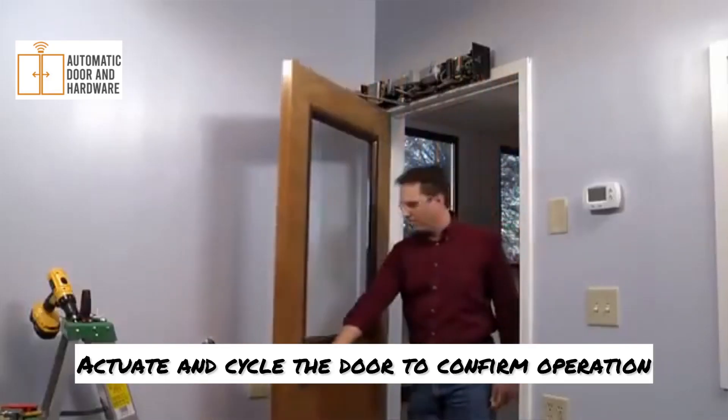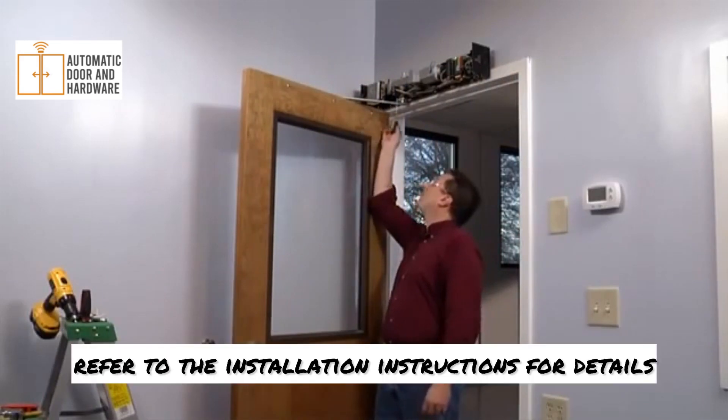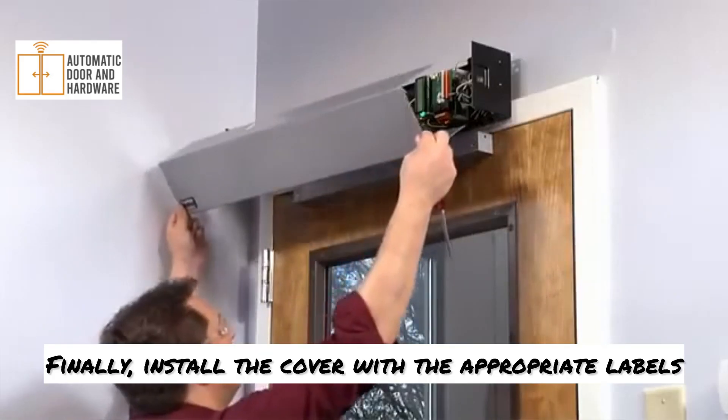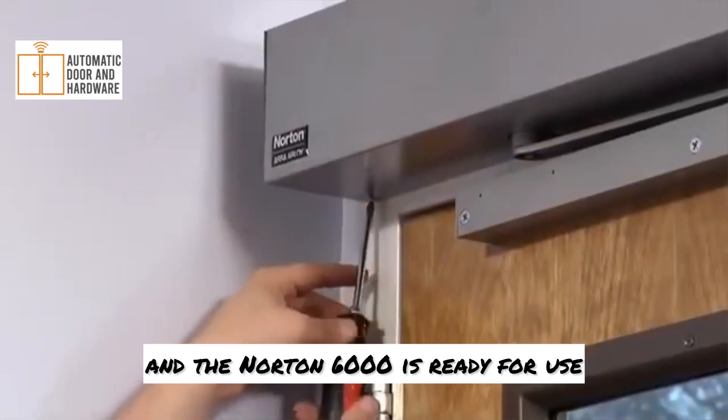Actuate and cycle the door to confirm operation. Should adjustments be required, refer to the installation instructions for details. Finally, install the cover with the appropriate labels and the Norton 6000 is ready for use.